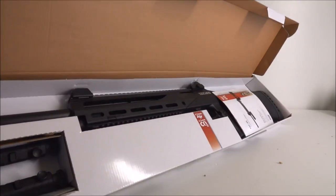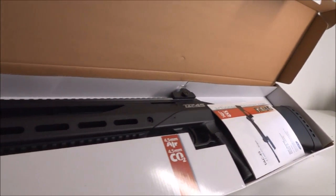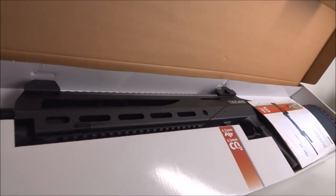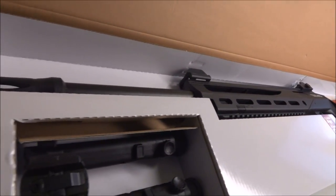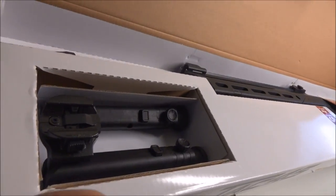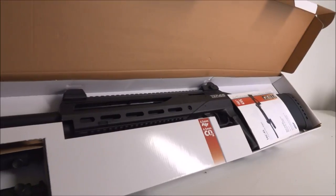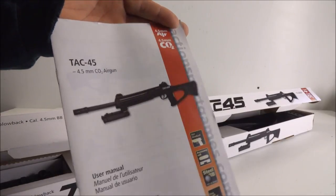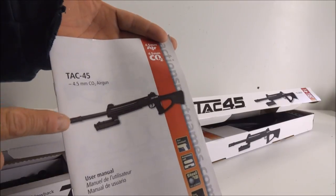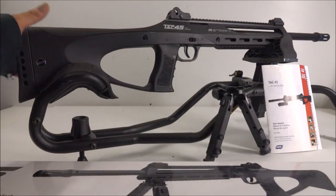Nice packaging — I've got instructions and what appears to be a really nice gun. I can already tell I'm going to be keeping this one in my collection. It comes with a bipod, making it a great plinker for about 20 yards of target practice. They also make a TAC 6, which shoots 6mm airsoft pellets via CO2.